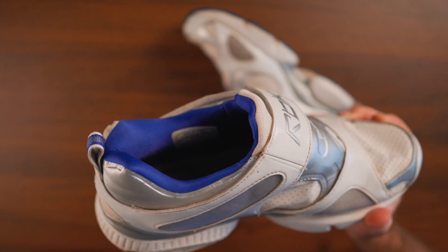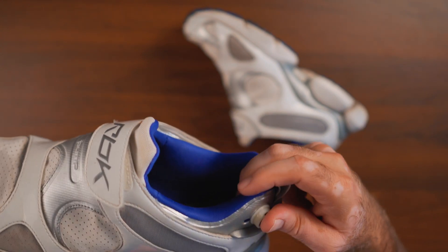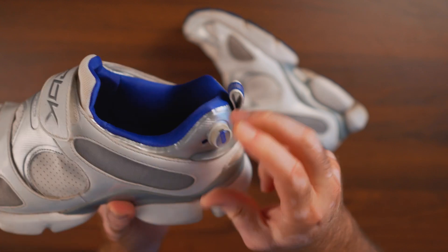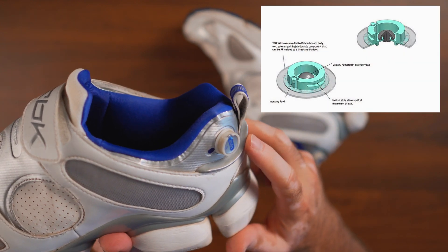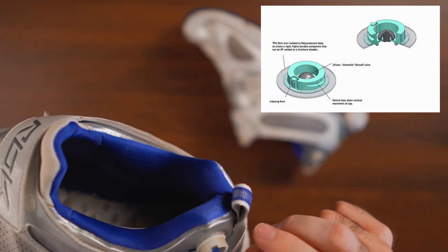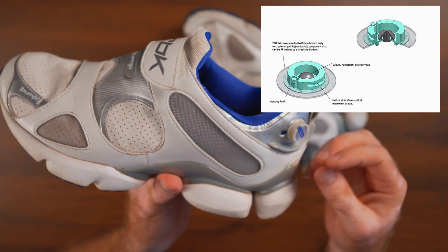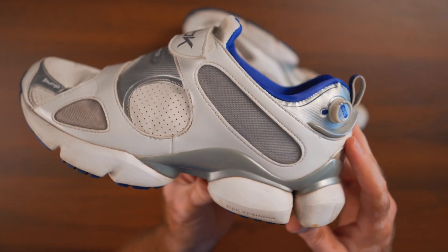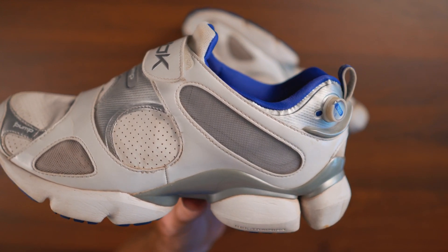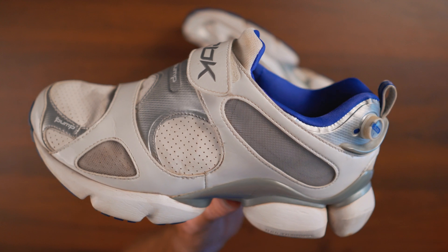Obviously one identical pressure around the bladder isn't good for every person. What Reebok did to solve this was introduce the pump regulator. You can actually regulate the pressure of the chamber — turn it all the way off or set how much pressure you want. The regulator works like an umbrella valve with internal air pressure sealing air via the lip. Excess air pressure inside the bladder exits through the valve, providing a range from 0 all the way to 12 PSI.